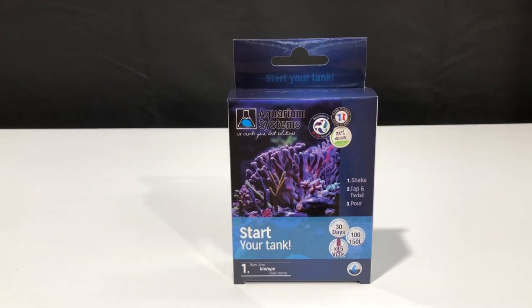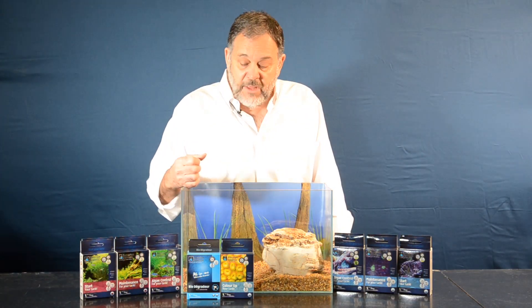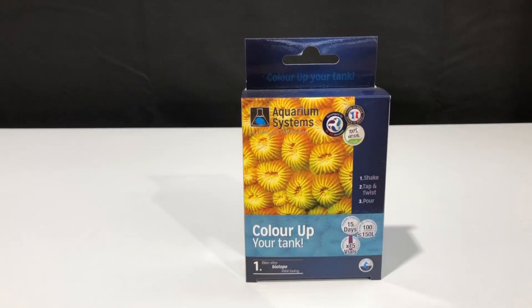There's also a biodegrader program, which contains vials full of eight strains of bacteria to consume nitrates, phosphates, and organics. And there's a color-up program for your corals that have lost their colors. This is a way, using the Unidose program, to get those coral colors back.